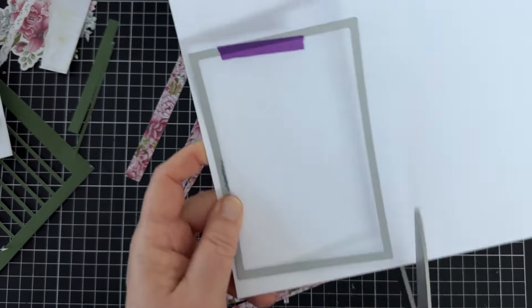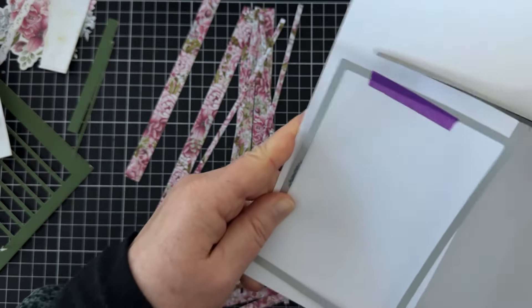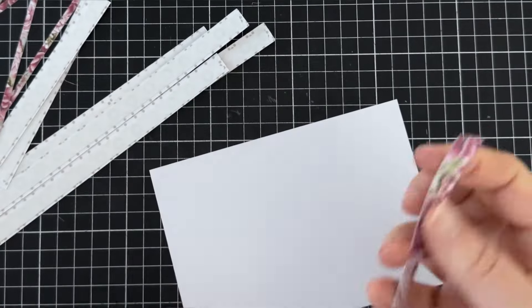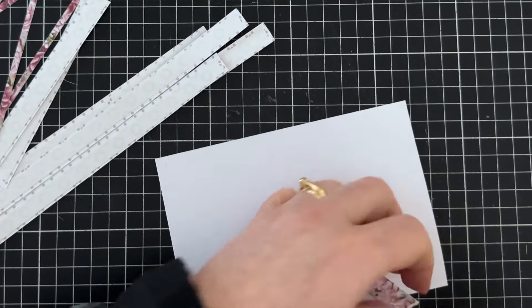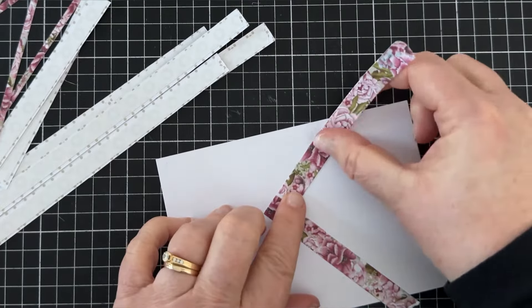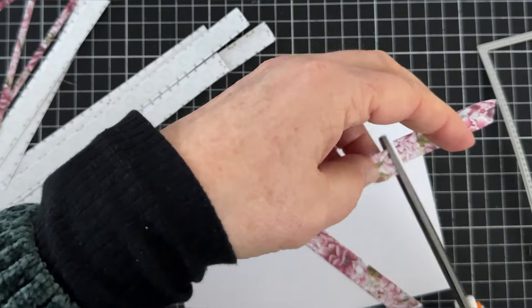For card six I have some white card cut a little larger than needed so it'll be easy to die cut when done. I'll be using some of these gorgeous strips. I'll add double-sided tape to each piece and add them to the white card leaving gaps between each — just eyeballing the spaces, it doesn't have to be perfect.